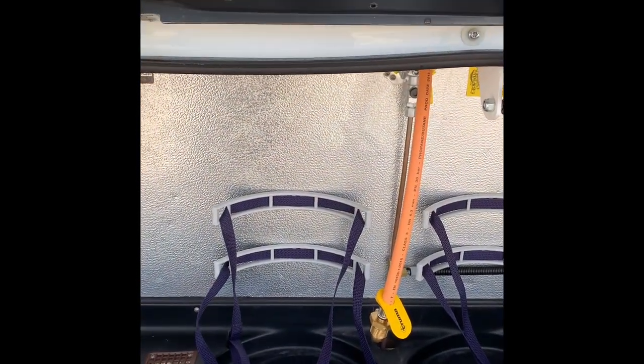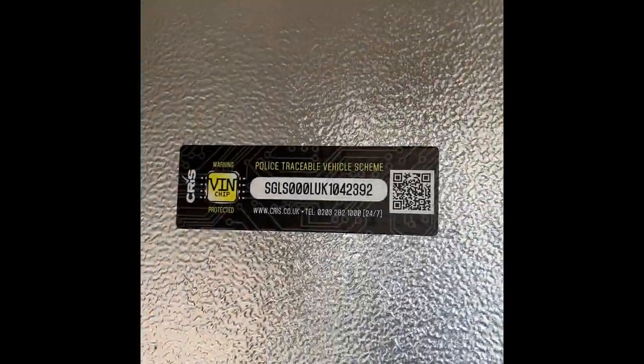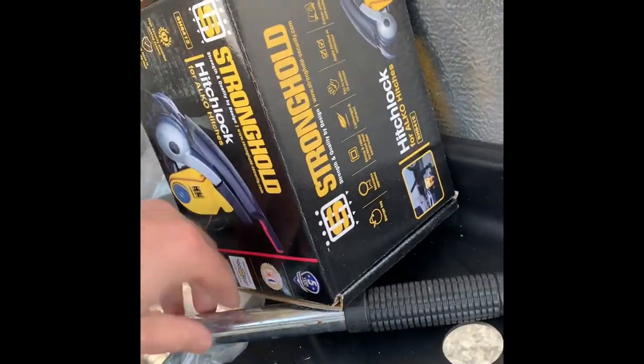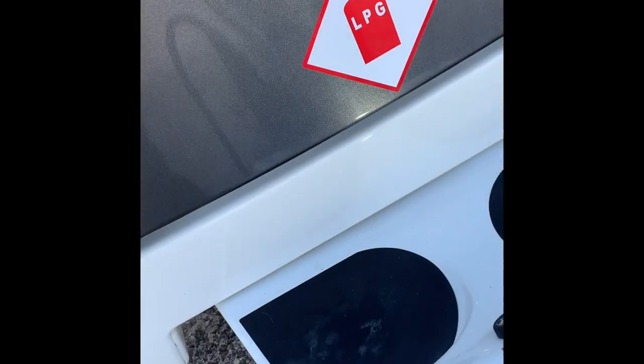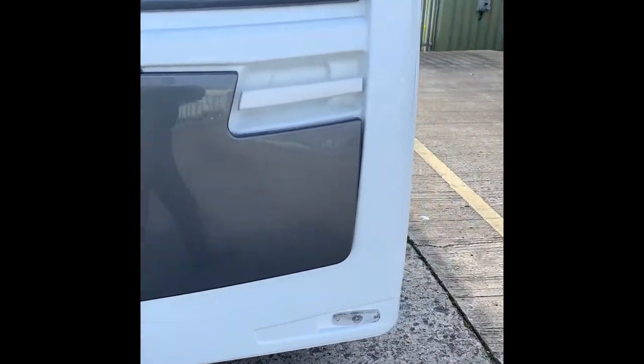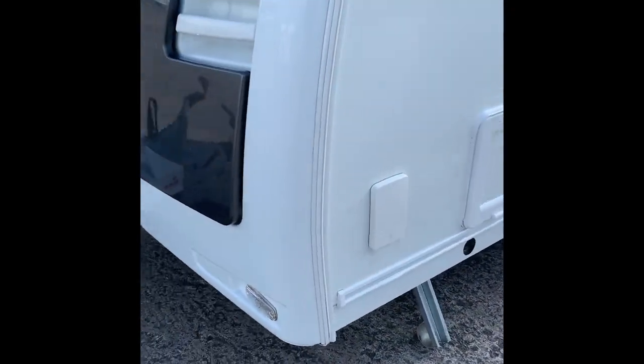Inside the locker itself, there's room for two gas bottles - a nice sized area. There's the CRIS number, which is the registration number of the vehicle. You've also got a brace for the motor mover leg winder, and you'll also have in here your water pump and electric cable.